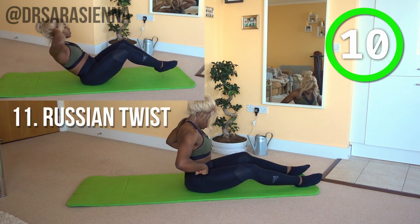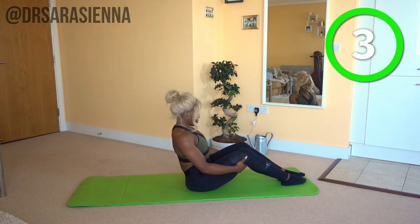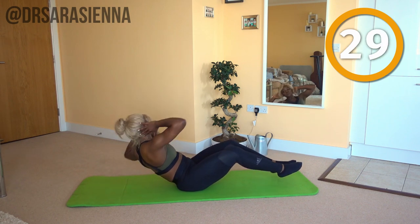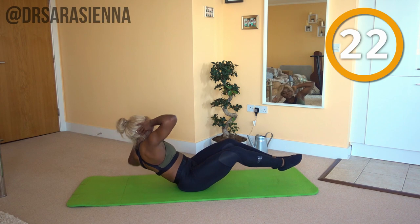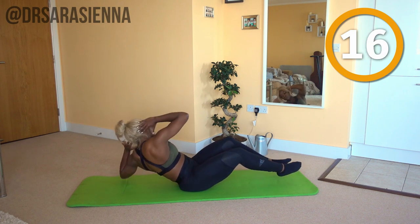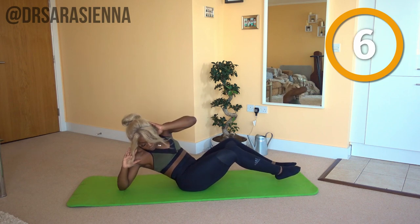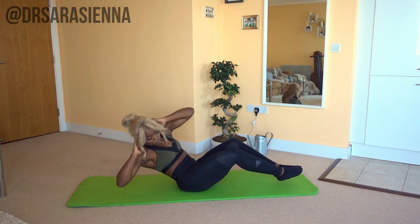We're going to bring this home with another one of our elbow-to-floor Russian twists. Ready and go, from side to side, staying nice and low. You can straighten out the legs a little bit if you want more of a challenge, or you can lie them down and do normal Russian twists if you are a beginner. Either way, we're not stopping — we're really pushing through. Controlling the weight of that upper body, turning from side to side, almost like we're twisting and squeezing the air out of the lungs. Doing really well. And relax.